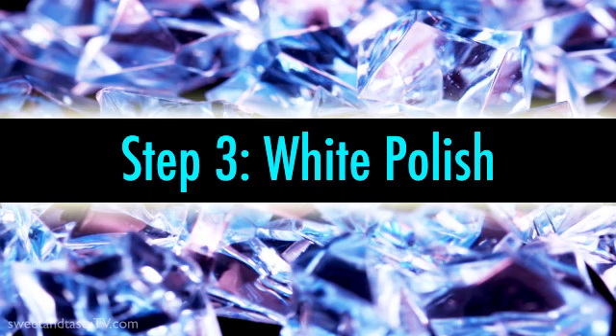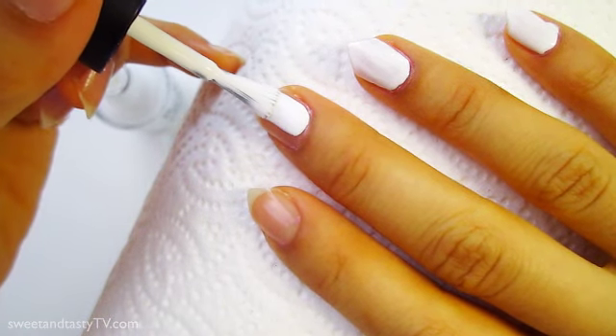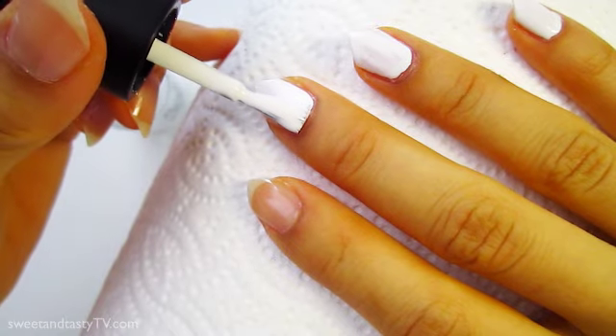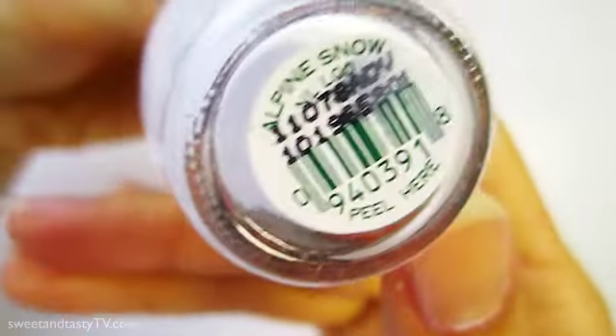Step 3: White Polish. Paint on a layer of white polish. This will brighten up the colors when we apply the next layers. As usual, I'm using OPI's Alpine Snow.